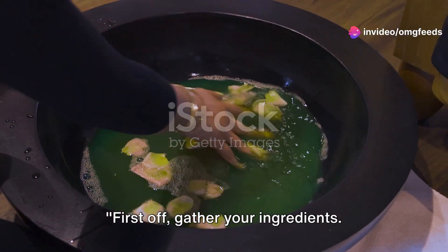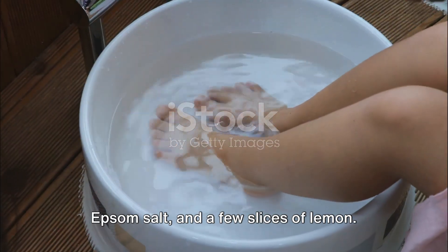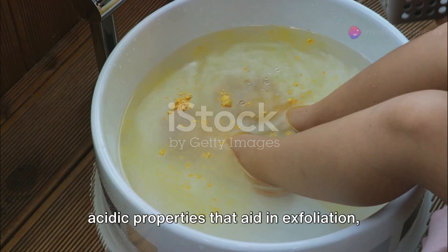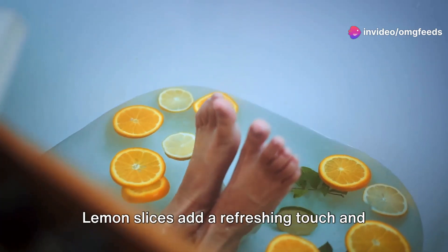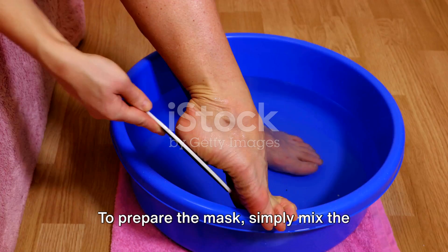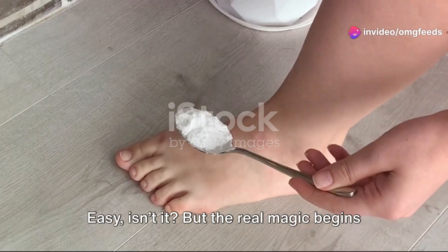First off, gather your ingredients. For your DIY foot peel mask, you'll need a cup of apple cider vinegar, a cup of Epsom salt, and a few slices of lemon. Apple cider vinegar is known for its acidic properties that aid in exfoliation, while Epsom salt softens the skin and eases aches, and lemon slices add a refreshing touch and have brightening effects. To prepare the mask, simply mix the vinegar and Epsom salt in a bowl, then add the lemon slices. Easy, isn't it?